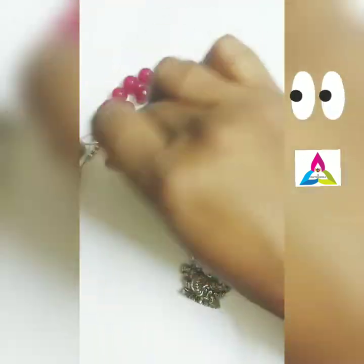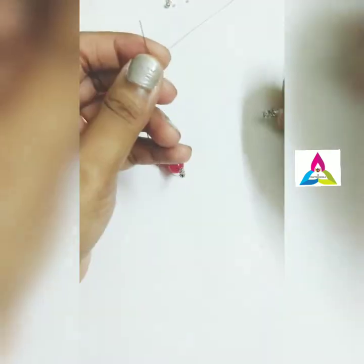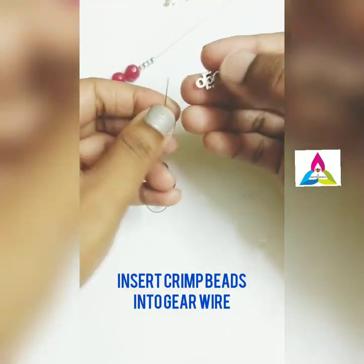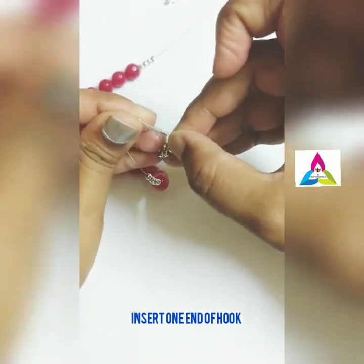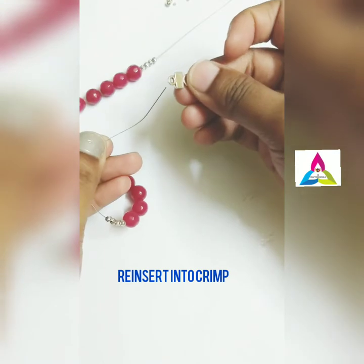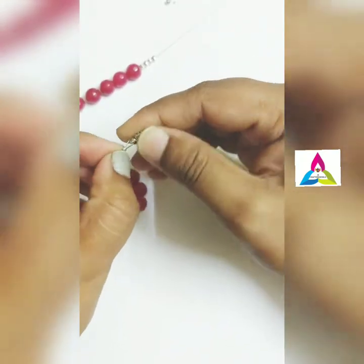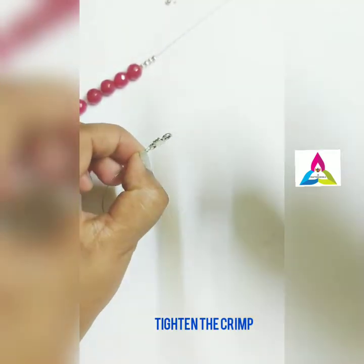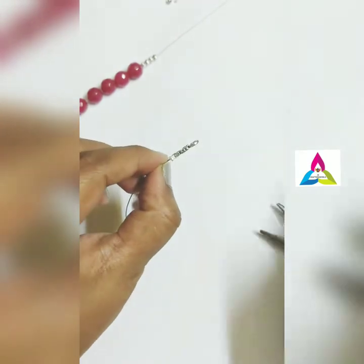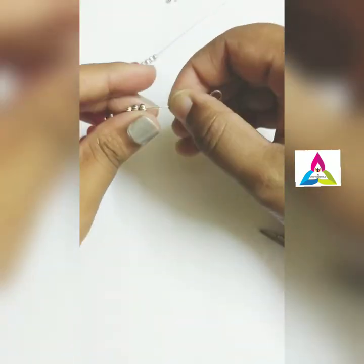Now for fixing the end hooks, first insert the crimp bead onto the gear wire, then insert it into one end of the clasp. Take it back and re-insert it into the crimp bead, and tighten it using a flat plier. The extra gear wire that remains, you can insert back into the beads.